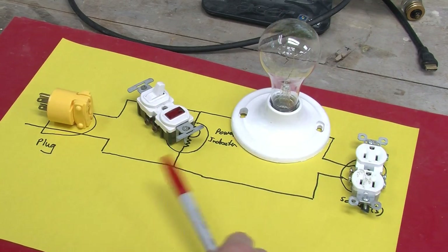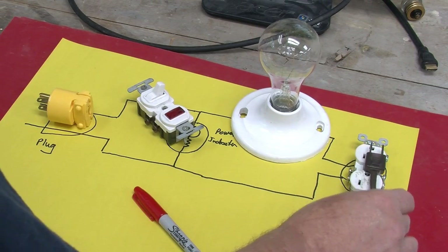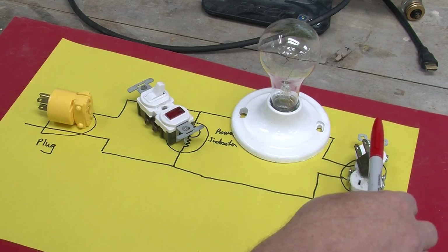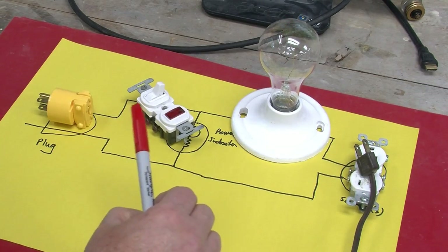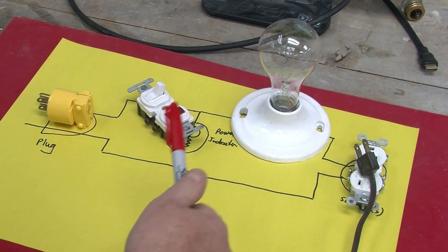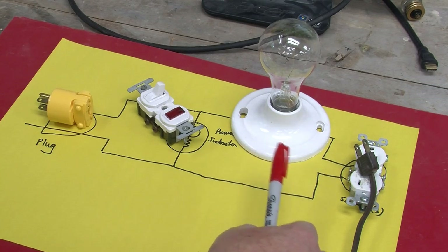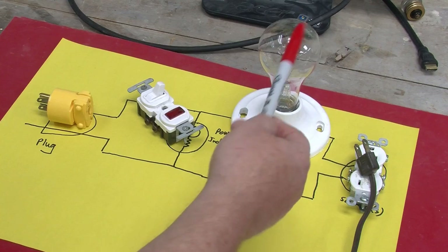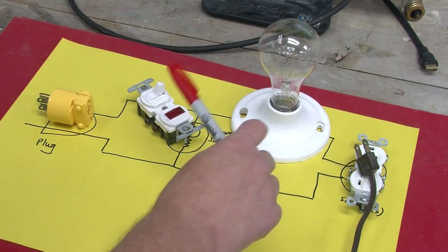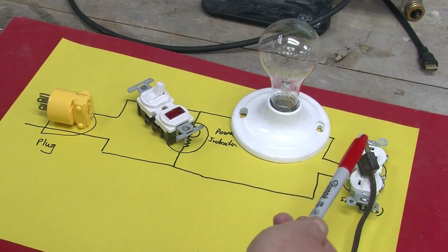If we plug an old radio into the device, what should happen is the radio will initially draw only a little current, then more and more as the tubes heat up. The light bulb will make sure that if there is some defective part — perhaps a shorted transformer or an electrolytic capacitor that has really gone bad over the years — this will prevent a large current of maybe 10, 20, or 30 amps going in and really damaging the radio. It also makes troubleshooting easier because you can probe with a meter and figure out what part is shorting.